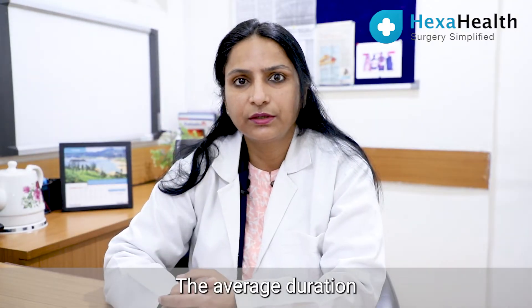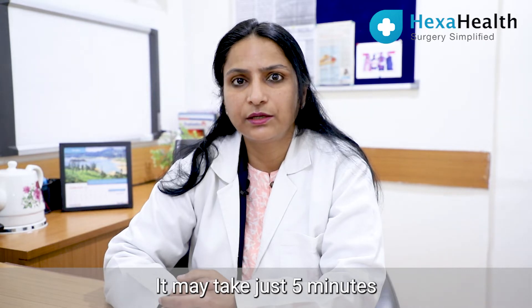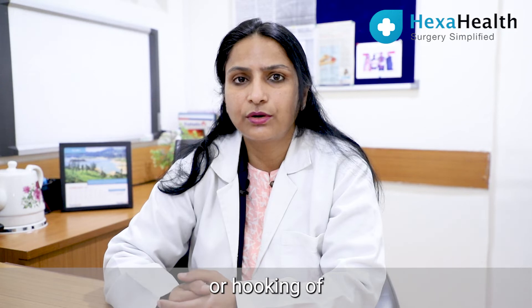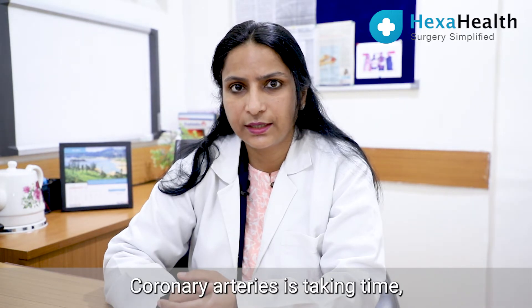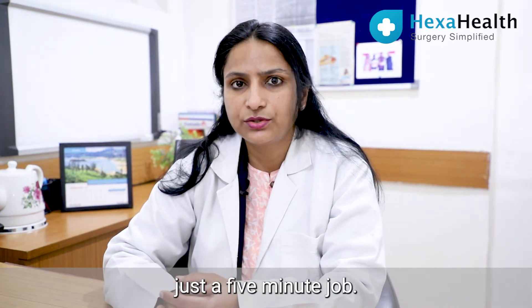The average duration for doing coronary angiography is quite less — it may take just five minutes. If the arteries are tortuous or hooking of coronary arteries is taking time, then it could become 10 to 15 minutes. Otherwise, it's just a five-minute job.